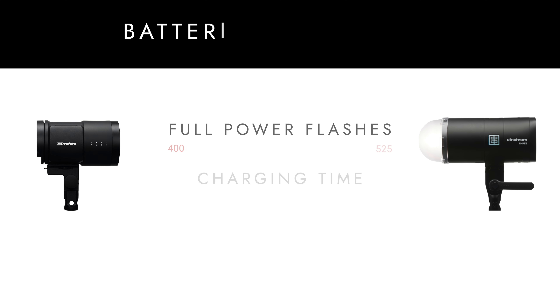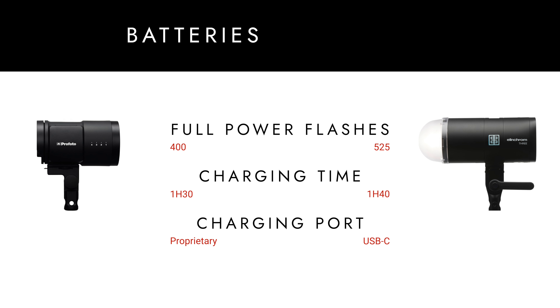The Elinchrom 3 can recycle in 1.2 seconds at full power, which is slightly faster than the Profoto B10X, which recycles in 1.3 seconds. I confirmed this with a test. The internal battery is capable of 525 full-power flashes, and you can charge it with the included charger in only 1 hour and 40 minutes. Plus, you can charge it with any USB-C power source while you're shooting — you could use power banks or even your MacBook charger to keep the lights charged up on set.